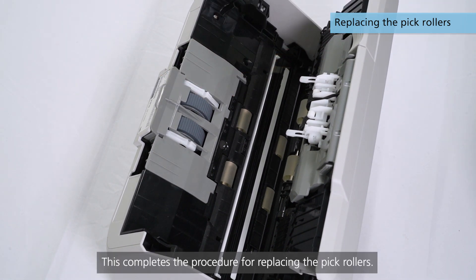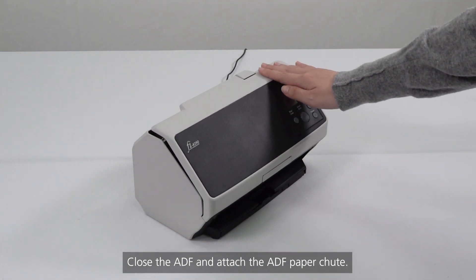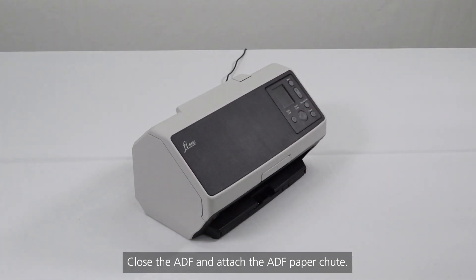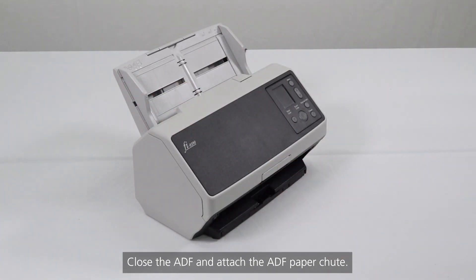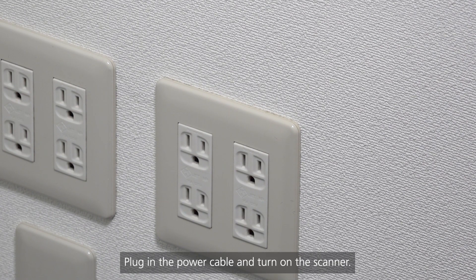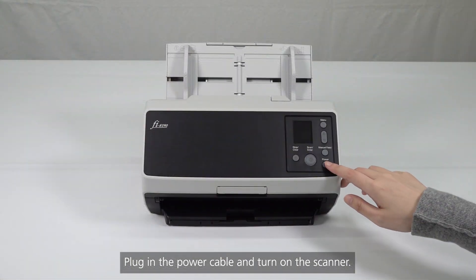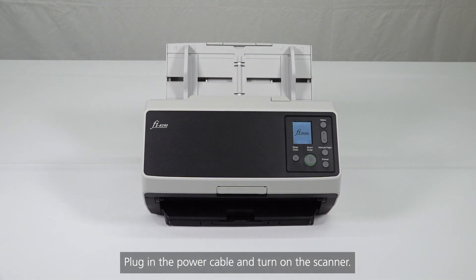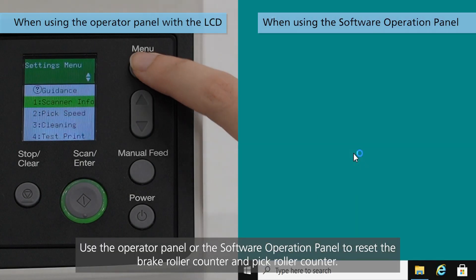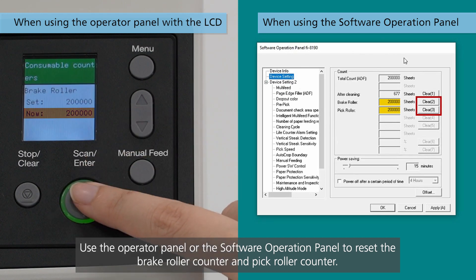This completes the procedure for replacing the PIC rollers. Close the ADF and attach the ADF paper chute. Plug in the power cable and turn on the scanner. Use the operator panel or the software operation panel to reset the brake roller counter and pick roller counter.